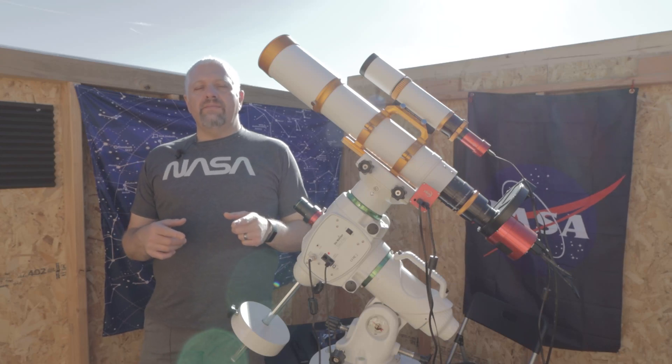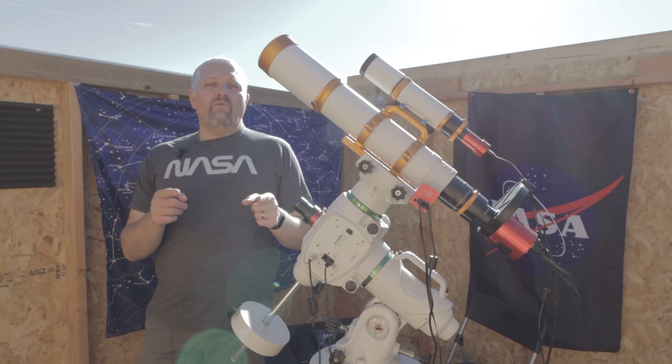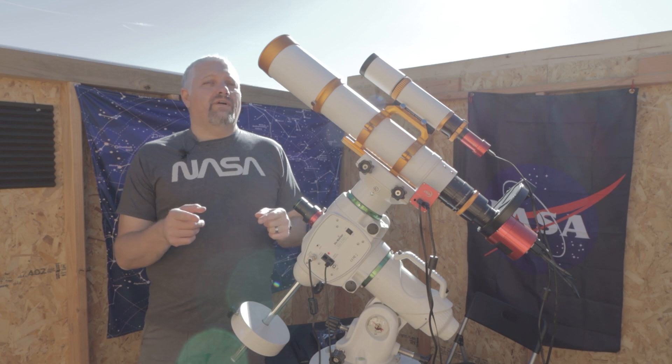This is Joe with JoesAstroPhoto.com. Today we've got five ways to improve your astrophotography.